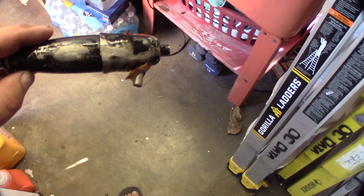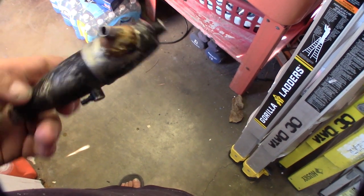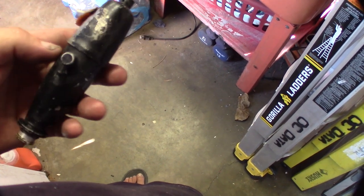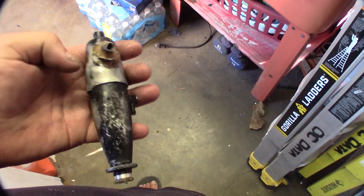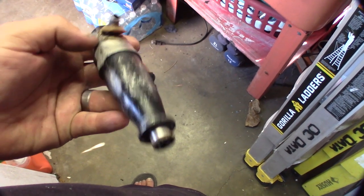Hey guys, what's happening? Got this dynamite pipe as an eBay score, and it has some serious issues. It was insanely dented up. I used the freeze trick from our previous video to get the dents out — I got a lot of them out — but now that it's finally pushed out...